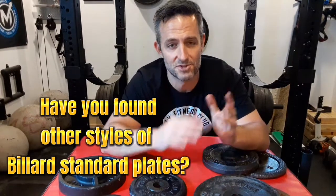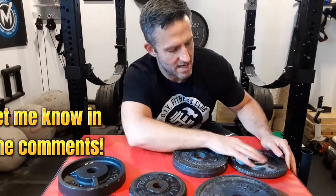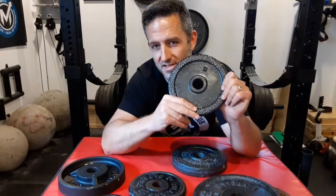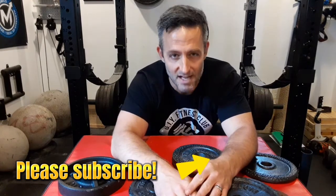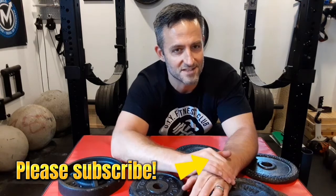I hope this helps you sort out the Billiard plates you may find. The ones I see questioned about the most are the 'B' plates that don't have 'Billiard Barbell' anywhere — it just says 'B.' You can rest assured that if they are dimpled on the edge and have a 'B,' they're from Billiard. Thank you for watching, please like and subscribe. This is Vintage Weights PGH — remember, old weights, new gains.